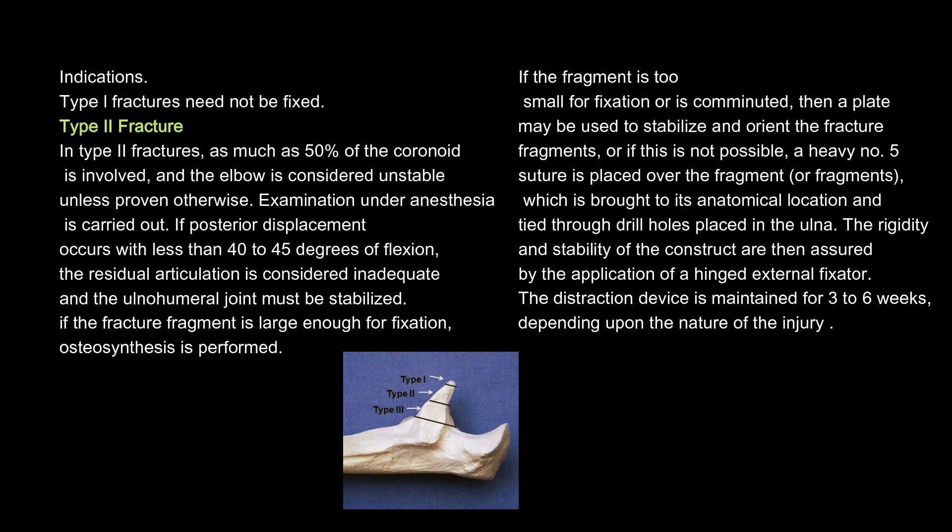Indications. Type 1 fractures need not be fixed. In type 2 fractures, as much as 50% of the coronoid is involved, and the elbow is considered unstable unless proven otherwise. Examination under anesthesia is carried out. If posterior displacement occurs with less than 40 to 45 degrees of flexion, the residual articulation is considered inadequate and the ulnohumeral joint must be stabilized. If the fracture fragment is large enough for fixation, osteosynthesis is performed.